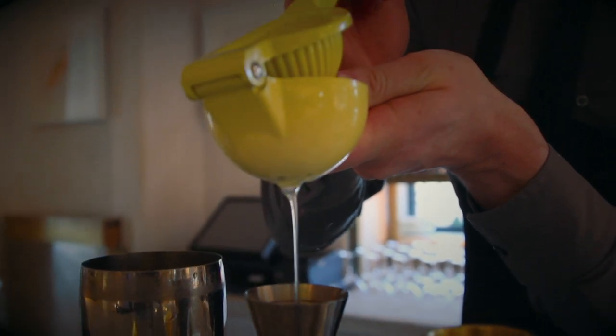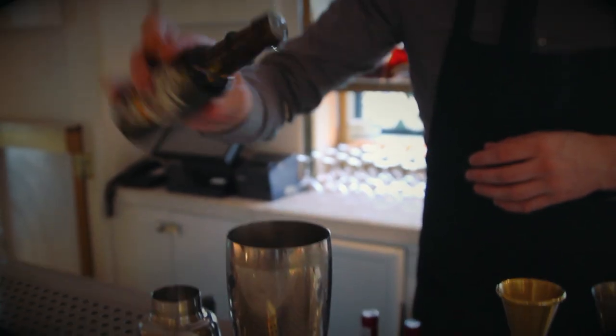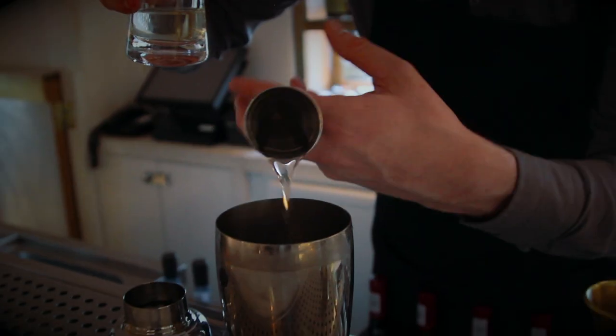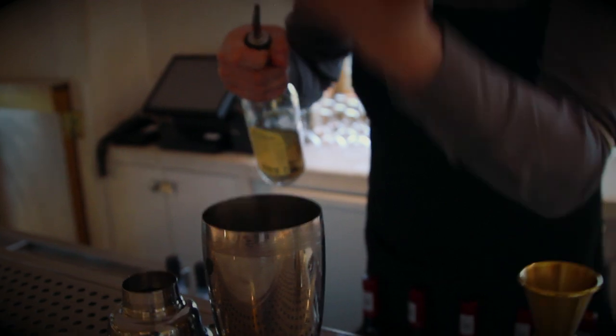First up, we're going to add 15 ml of freshly squeezed lemon juice, one dash of celery bitters, 7.5 ml cucumber juice, 15 ml champagne syrup, and the Swedish punch liqueur at 10 ml.